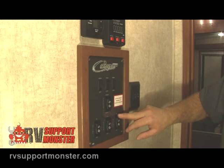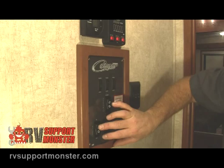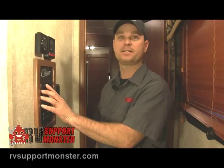Below that, we have our slide-out buttons. If you have hydraulic slides, it's usually one button that does all the slides. If they're electric, they're going to be individual switches for each slide. Push to retract and the room runs in; push extend and the room runs out. At first glance this might all seem confusing, but really it's all just as easy as pushing a button.